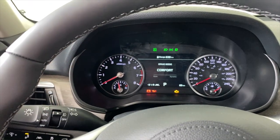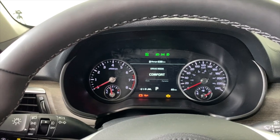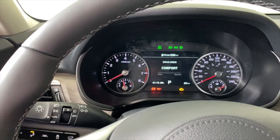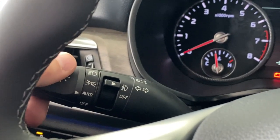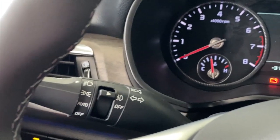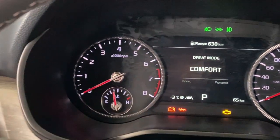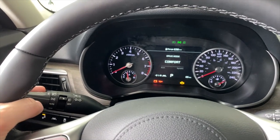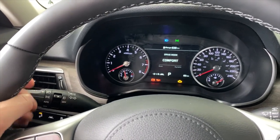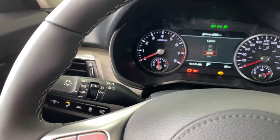When you push it one more time, it goes back to that auto setting shown on the far side. Now if you don't want to use the auto setting, or you want to turn it off, all you have to do is rotate away from the auto setting — just go to regular headlights. Once we do that, our regular headlights are on, and if I want to use my high beams, I just turn them on like regular and pull them to turn them off. Regular high beams like that, pull them to turn them off.